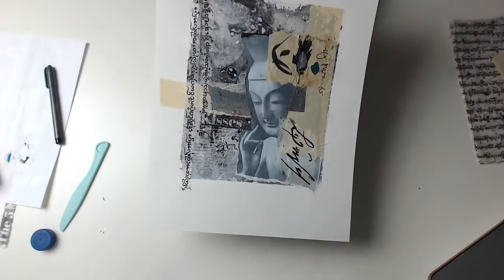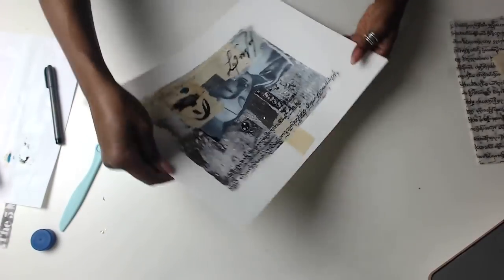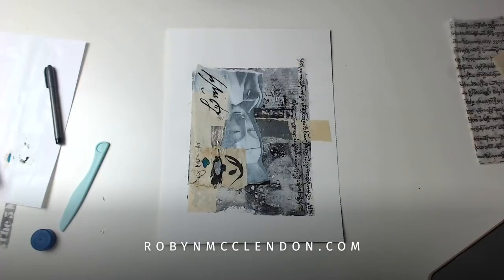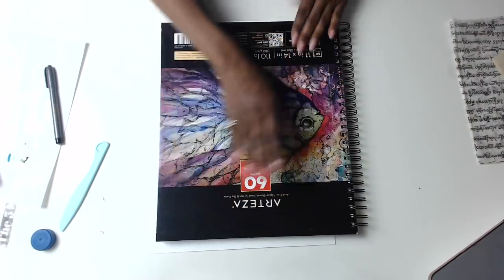And I just love it. I really like the way this came out. I hope you guys were able to see all these pieces being created. And it's just that easy. So I hope you enjoyed this video. Take care. Thank you. Bye-bye.